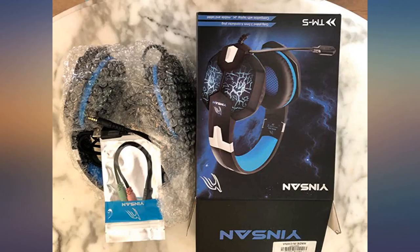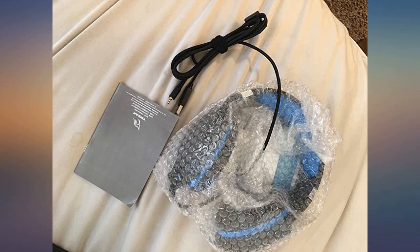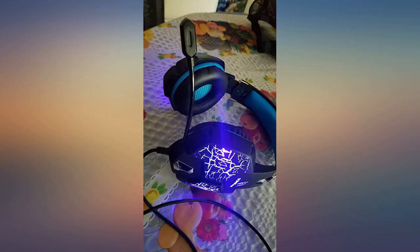Headphones are super comfortable, microphone is great — exactly what I needed. If you're looking for an inexpensive option for a gaming headset, I recommend this product.